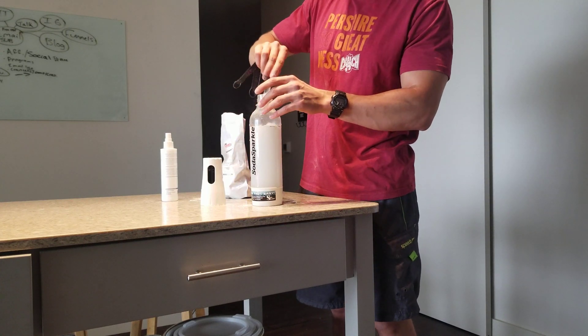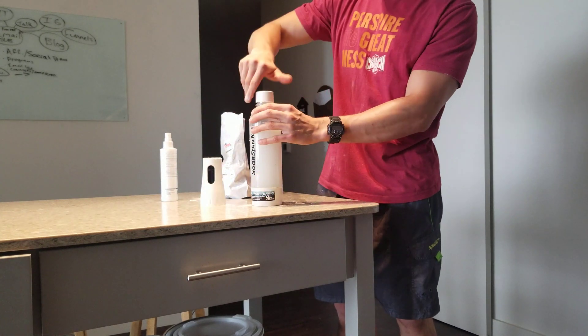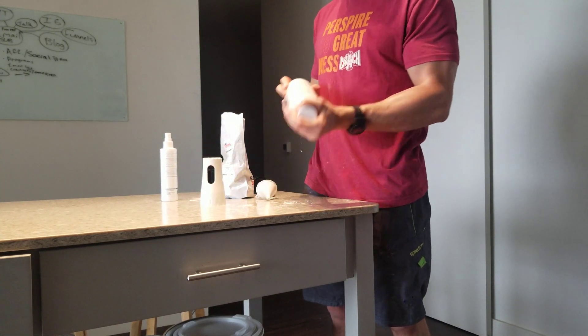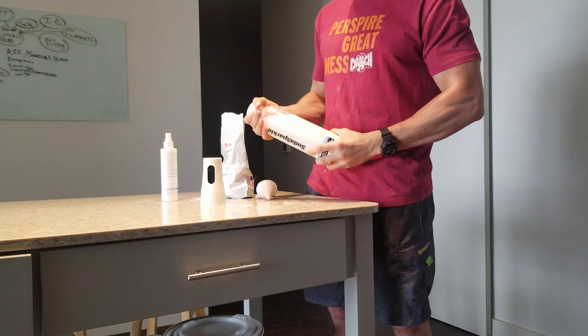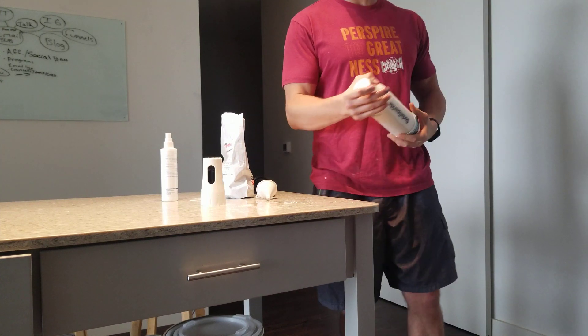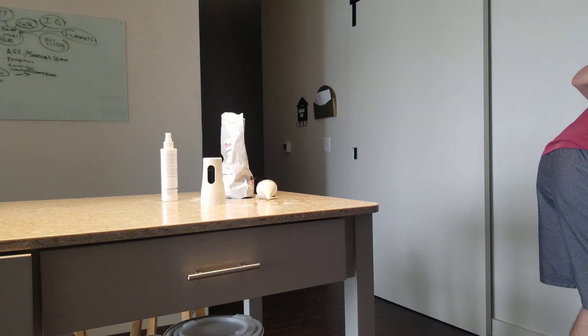All I'm going to do is put the cap back on — this is the cap it came with. Give it a nice shake. I'm going to put it in the fridge as well and shake it up every couple of hours for about 24 hours.